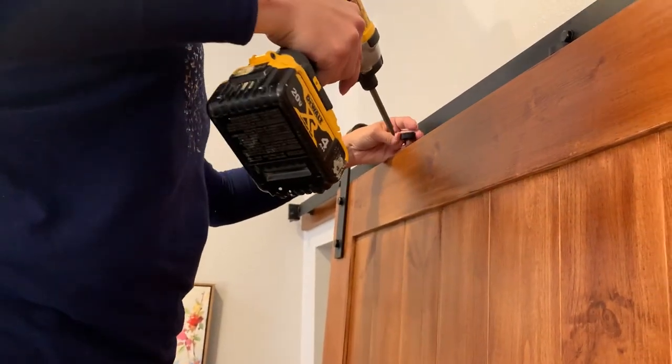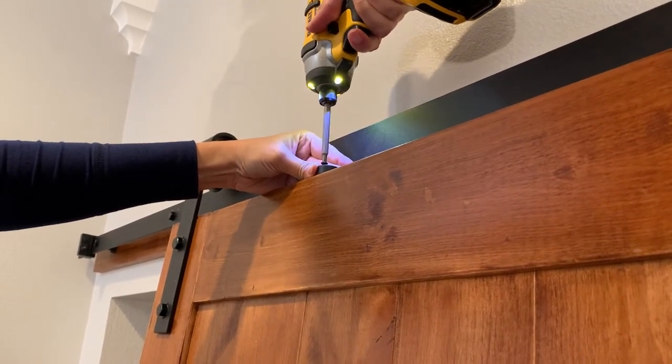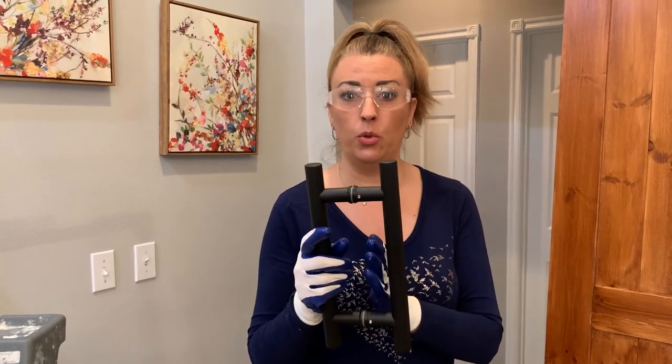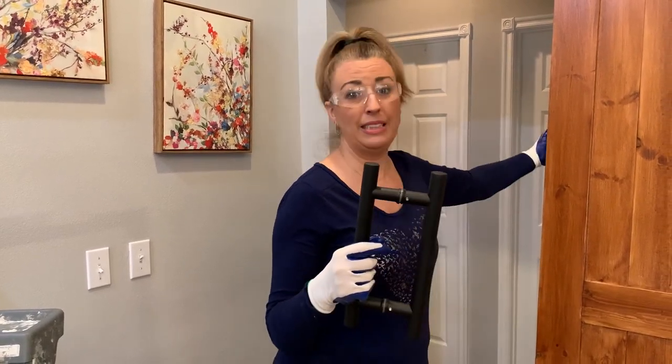Now it's time to put the anti-skip mechanism on top — it's a simple device that prevents the door from going off track, and you put two of them on top. I also have to determine where the stop will be so I can tighten that down. This prevents the door from going too far and causing havoc. Because I have a handle sticking out on both sides — rather than a flush or groove-style handle — I need to make sure I have clearance on both sides without hitting the wall, so I'm confirming placement for the stoppers.